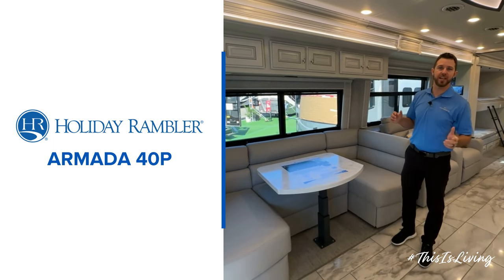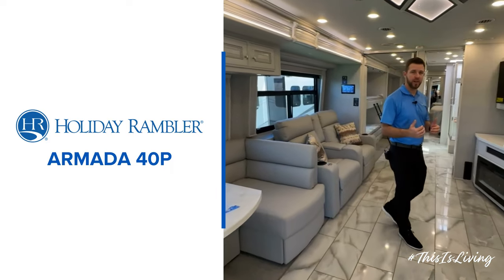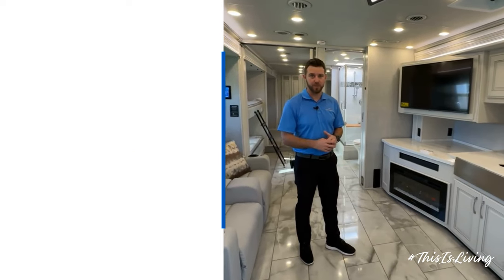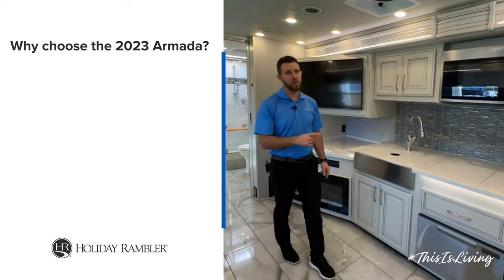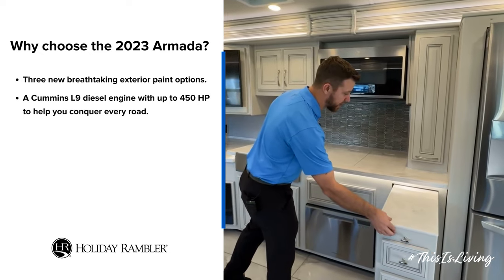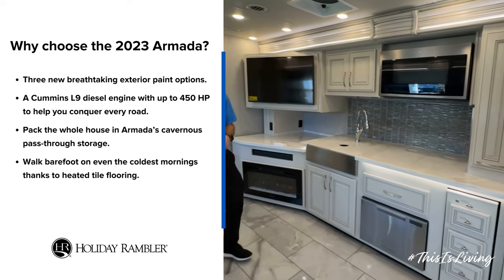Hey, it's Mike with Holliday Rambler. We're standing inside the Armada 40P. This is a new floor plan — it's a bunk house — but we'll start up here in the kitchen. You're gonna notice a lot of countertop space in the 40P. We have the additional little section right here above the fireplace, and keep note of that because there's another fireplace in the bedroom. The peninsula pulls in and out for additional prep space as well.